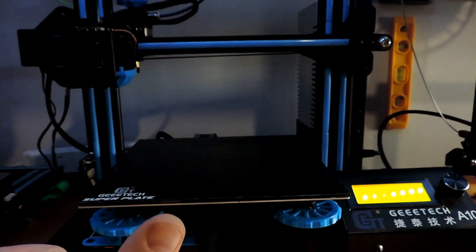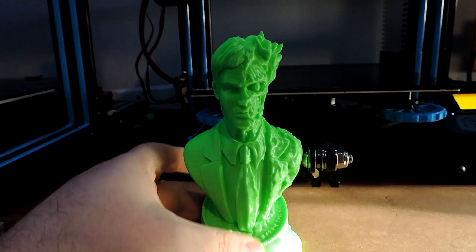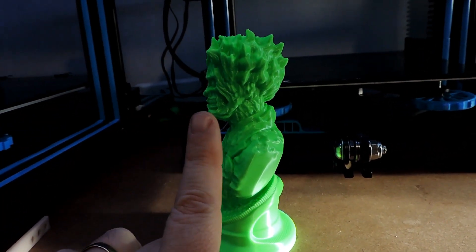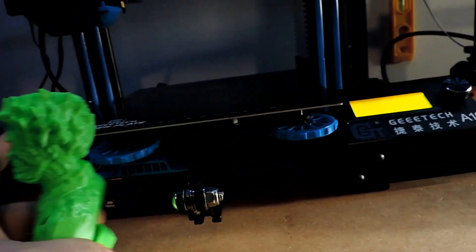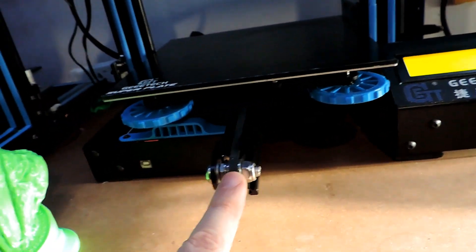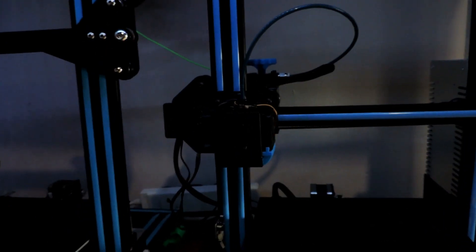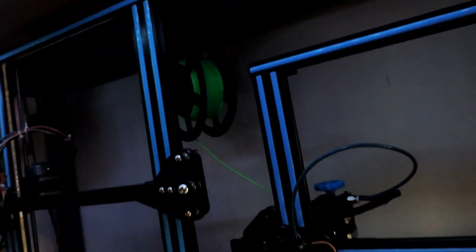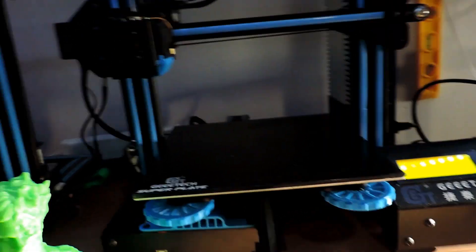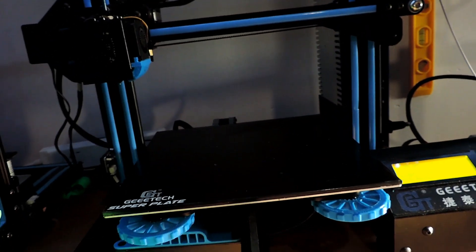Layer shifting. So obviously when the print would print it will look fine dead on, but when you look to the side it will layer shift, and it will only layer shift on the Y. So I tightened everything up, made sure the back motor was okay, and obviously my filament didn't have any slack — it was going through fine. I sliced a couple of files and got the same thing.